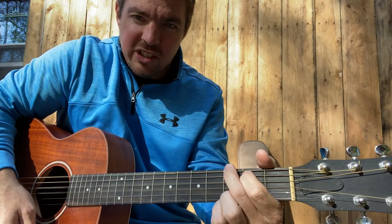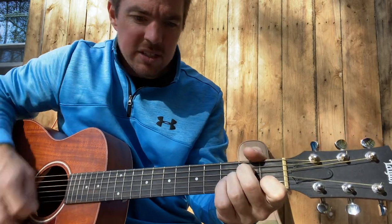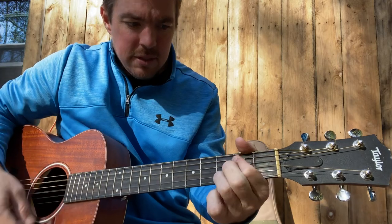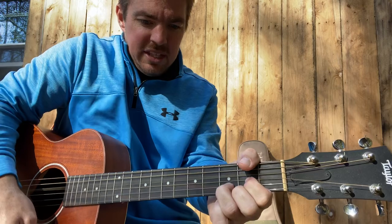So I'm going down, up, stop, and then one strum down on the G — so it's that down, stop, strum, down, up, down, up. Then on E minor it's down, up, stop, and then this D.